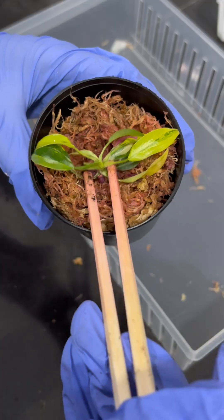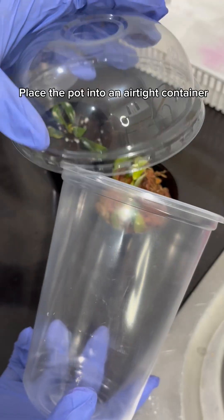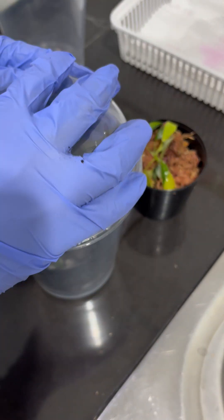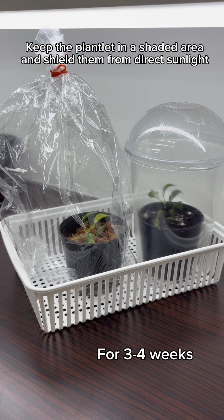Do the same with other planting materials. And the final step: place the pot into an airtight container. Keep the plantlet in a shaded area and shield them from direct sunlight.